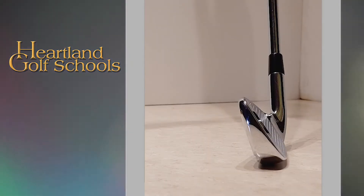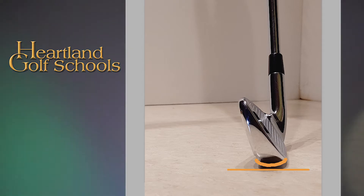If the shaft is leaning forward at impact, it can result in any or all of the following. First, it will take the bounce out of play. The bounce is a hump on the bottom of the club designed to keep the leading edge of the club from digging into the turf, and instead positioning the club head to surf along the turf.